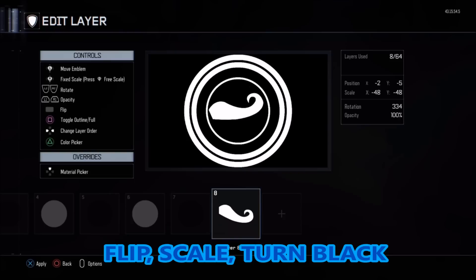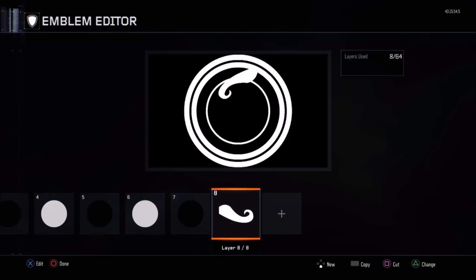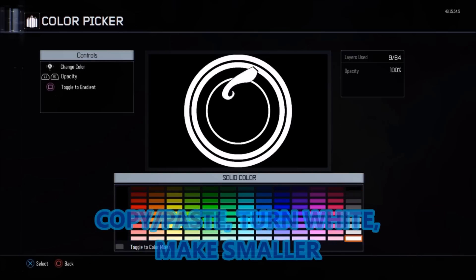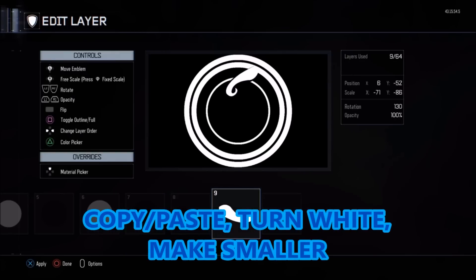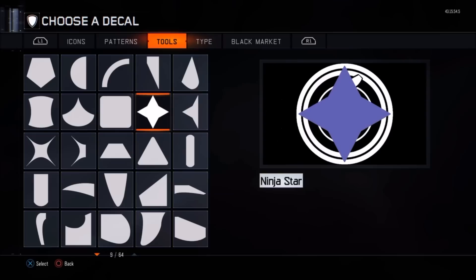For the first tail at the top of the P — the twirl, you can call it — we're going to get a half mustache shape, flip it, scale it, and turn it black. Make it nice and big so it goes over the black circle and into the second white circle. Then copy and paste it, turn it white, make it smaller so it fits into that previous black half mustache. That gives us the first little flick on top of the P.